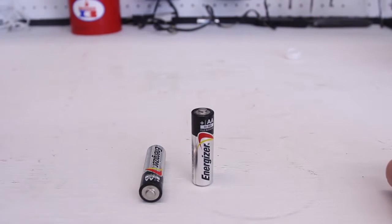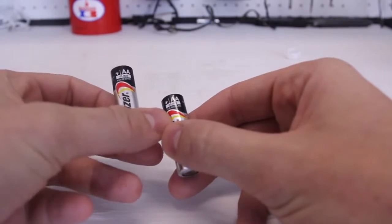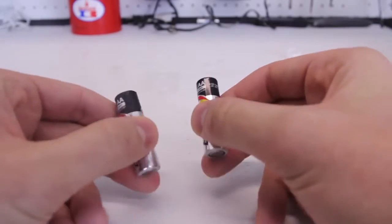That's a very simple way to tell if your battery is dead or not. And it only works with alkaline batteries — it says right here. Super cool trick, you guys should try it.